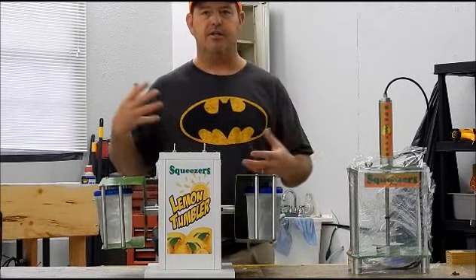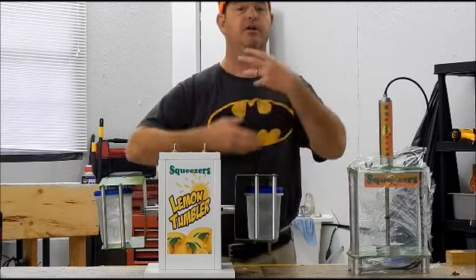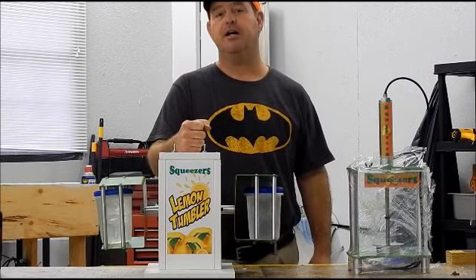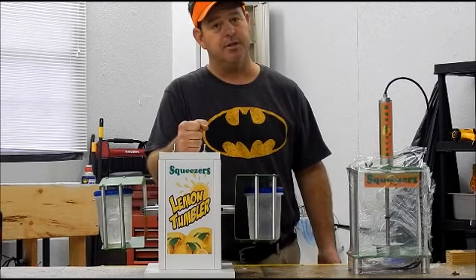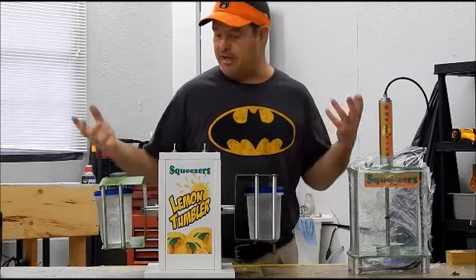They're very slow — they turn, they're not going to shake your table or anything — but actually the way they tumble, they turn it over and give it a good shake. So we'll have these on the website. We're thinking the price is going to come in at $4.99, free shipping. There's a good bit of labor to build it. It should last forever.